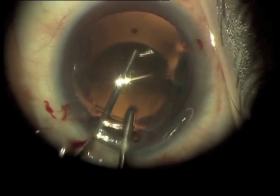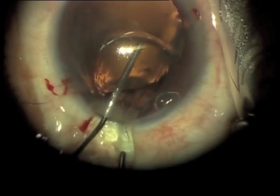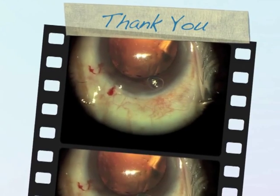Notice adding viscoelastic on top of the lens again, and then holding another instrument — a cannula or spatula — as the lens is folded by the incision.